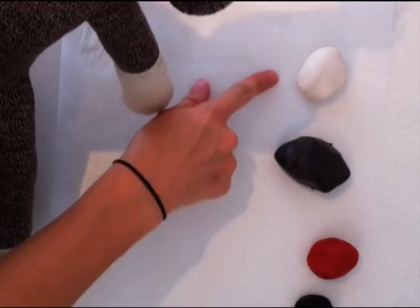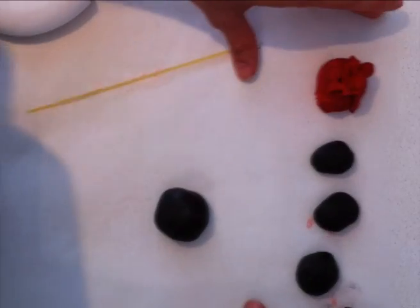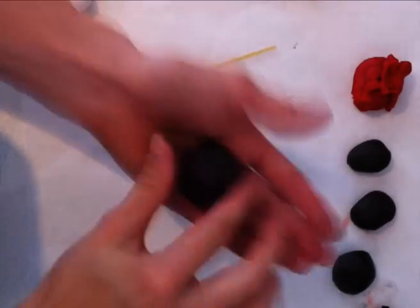First of all you need to mix your colours — we need the white, brown, red and black. If you are not sure how to do that, go to the video on fondant basics on this channel.